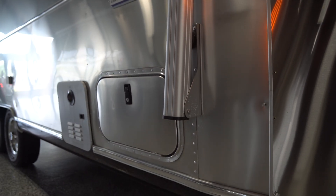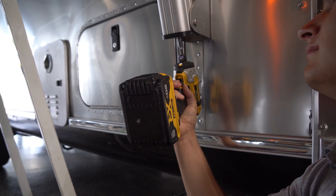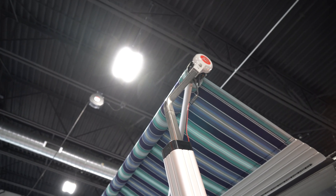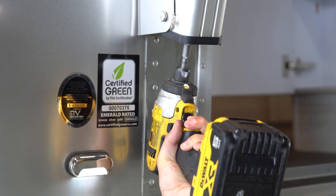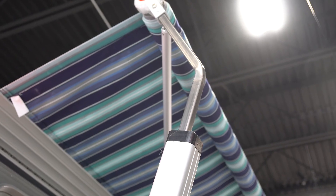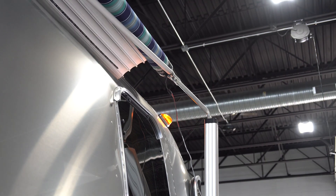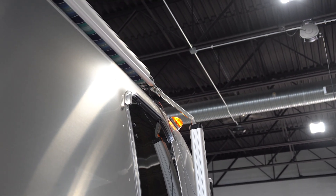At the base of the awning arms there's a spot for you to put your drill bit and your cordless drill into in order to lower down the awning arms. You have to do that on each side to lower the awning arms and make sure that the awning rolls up nice and tight to your trailer.